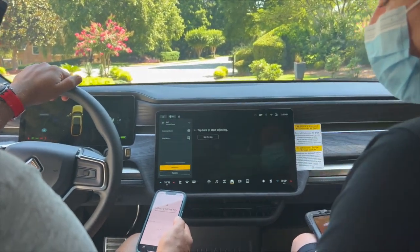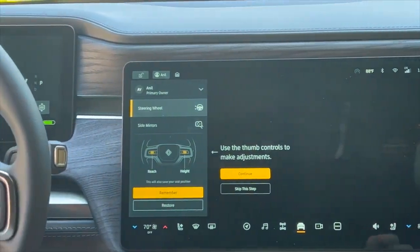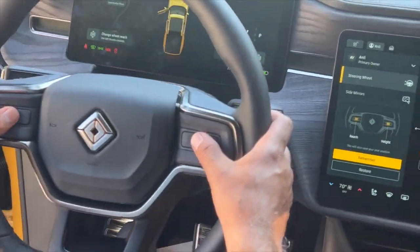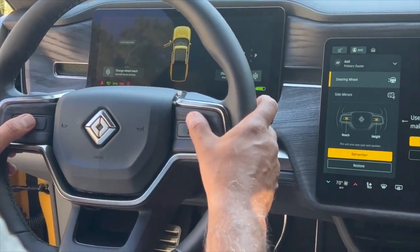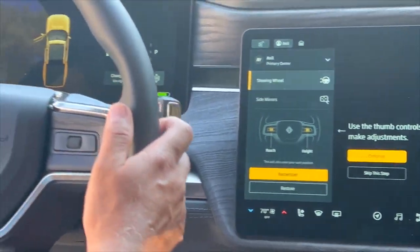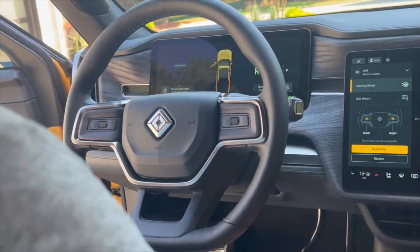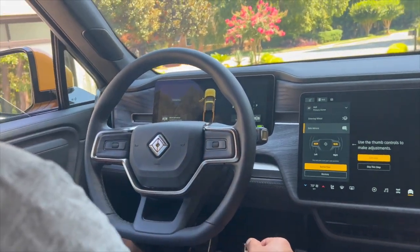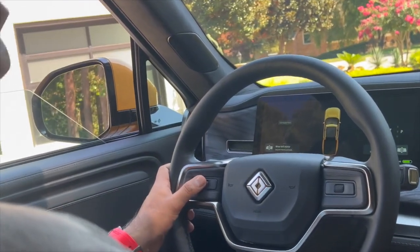Here's your steering wheel. Press this button, and on your rollers on the steering wheel — the left roller is going to be your reach, roll up and down and you have to continue rolling. The right roller is going to be your height. For the mirrors, you'll also use the rollers — left and right — which is a little different from your vehicle, and then the tabs on the left and right side of the rollers.